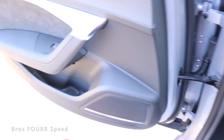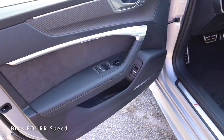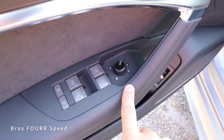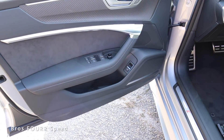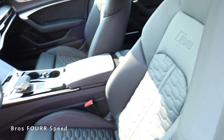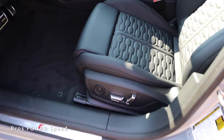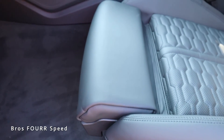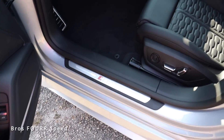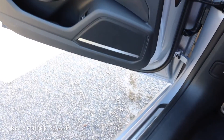Moving to the front seats, the door panel is finished just like the rear but adds lock/unlock, memory seating adjustments, power-folding heated side mirror controls, and a release for the rear liftgate, plus more storage. The front seats are finished just like the rear with the RS badge. All automatic adjustments are on the side, but the front cushion extension is manual. There's brushed aluminum on the door sill with 'RS7' lettering, and it's easy to enter and exit.